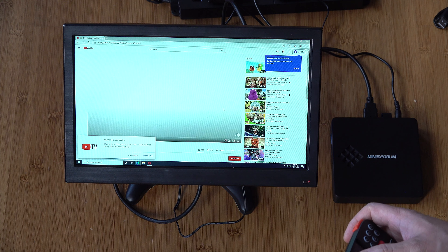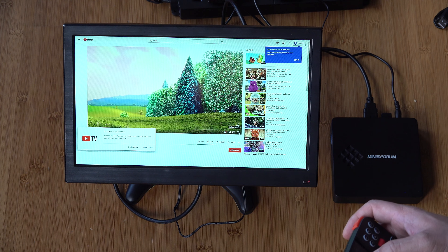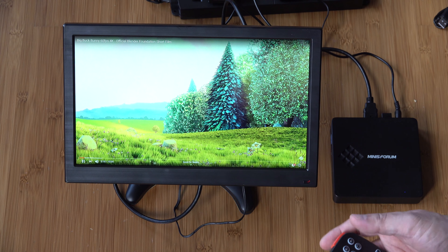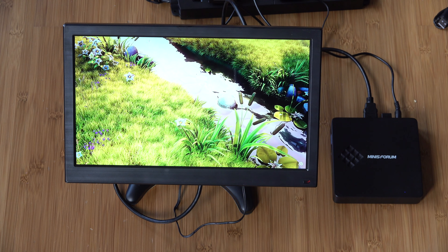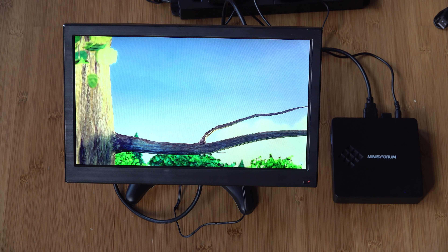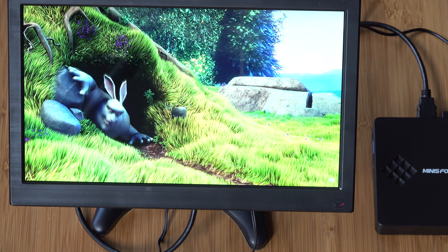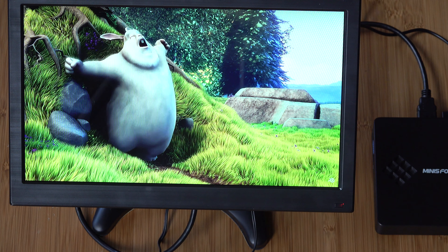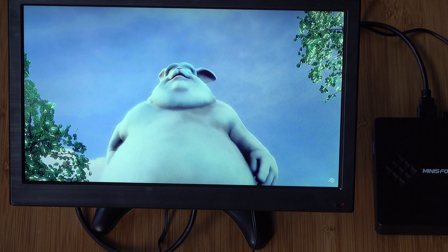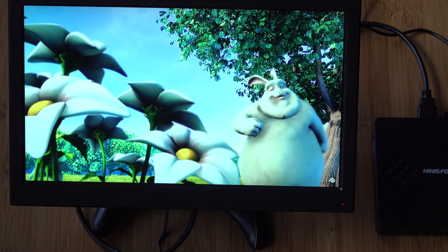I loaded a little cartoon to show the resolution because this is in 1080p. Watching it at full screen, this is pretty sharp — I was really impressed with the colors that come out of this monitor. It was so sharp it's kind of hard to tell in this video. The colors are really good here. The speakers are a little bit on the teeny side, but that's okay — I'm going to mostly use this for a security camera system, not for entertainment.